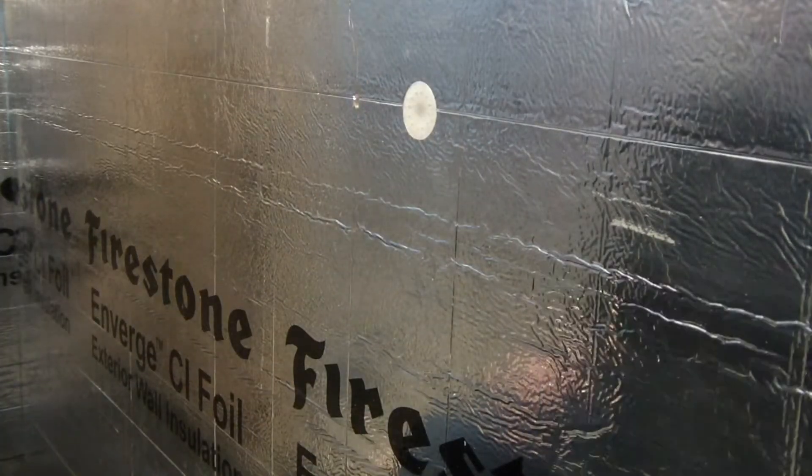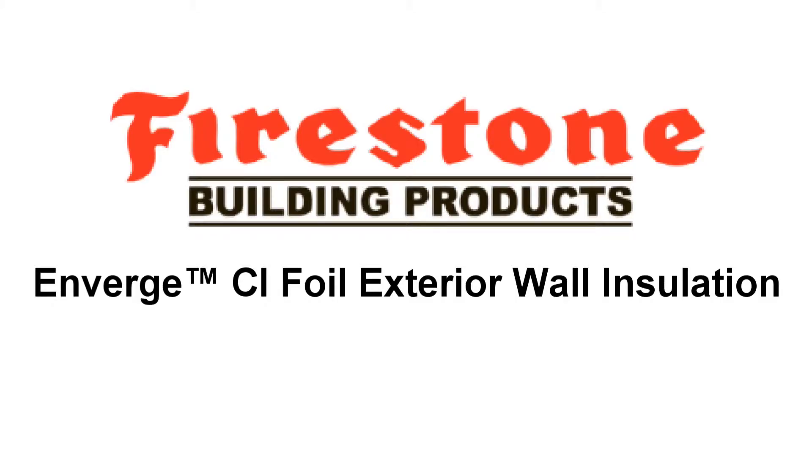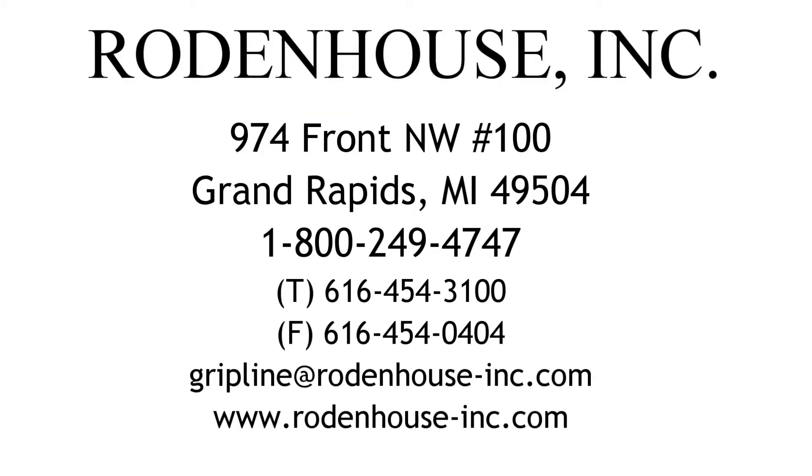As you have seen in this short demonstration video, there are several fastening methods to consider when attaching Enverge CI foil exterior wall insulation. Please consult with the fastening experts at Rodenhouse Inc. for help in specifying and constructing your next insulated wall system. Thanks for watching.